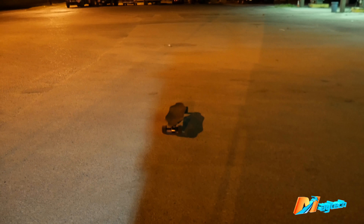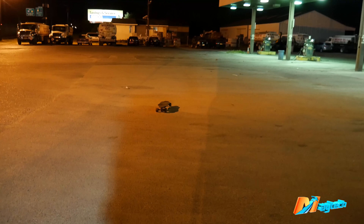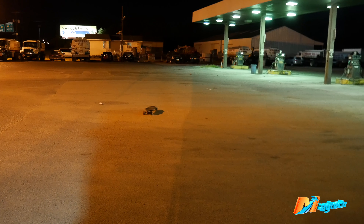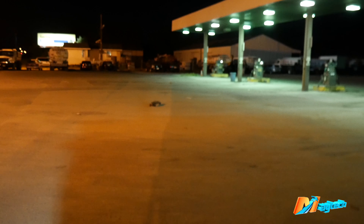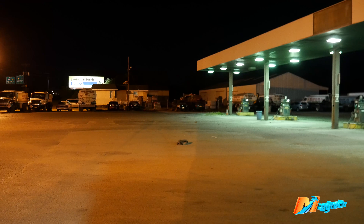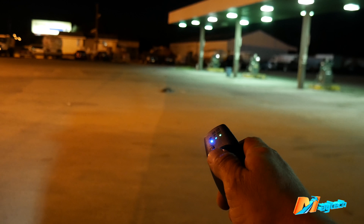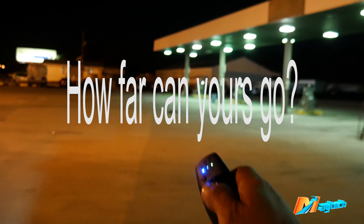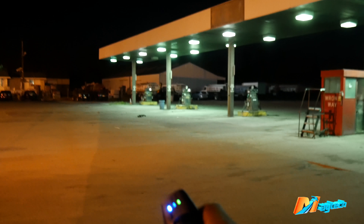I won't go past that curb with the remote. I'll let it stop and then we'll go. I'm going to go a little bit at a time so you can see I'm still in control of it. It's drifting off to one side, but still — look how far it is. Tell me you could do this with your electric skateboard. Look at the distance on this, dude. It's far.